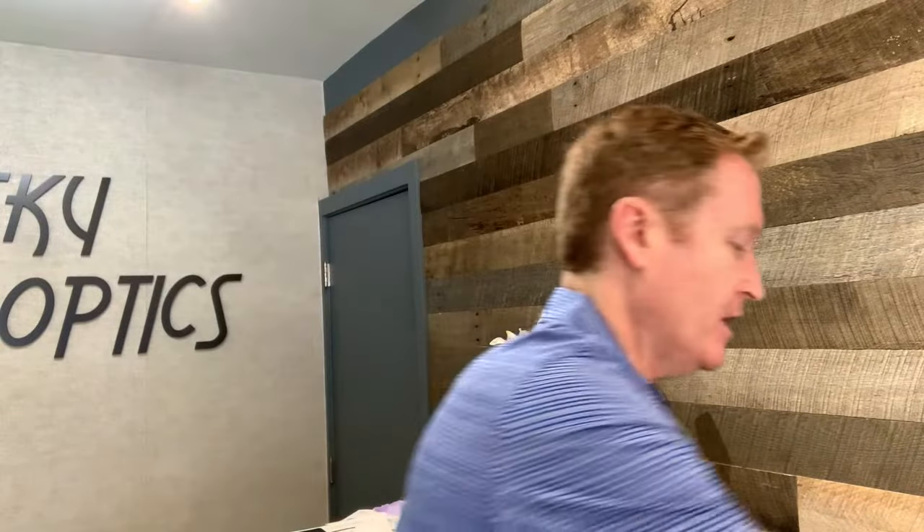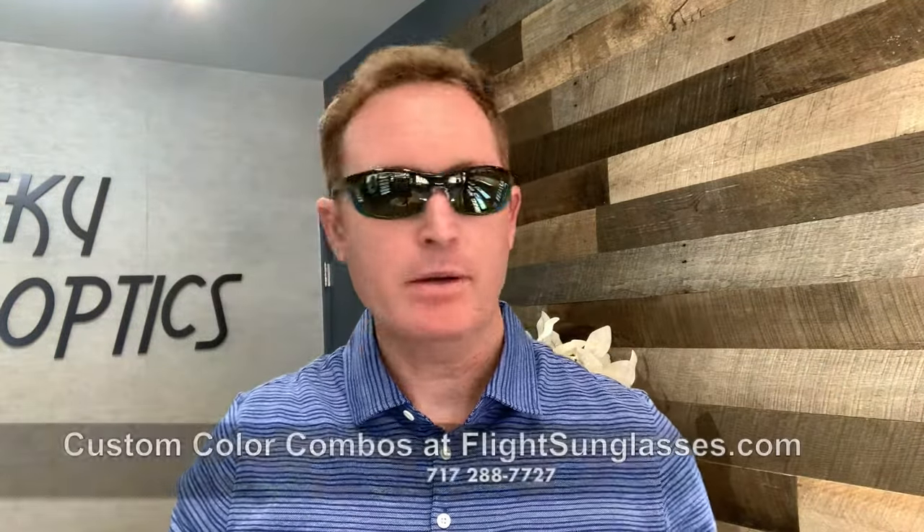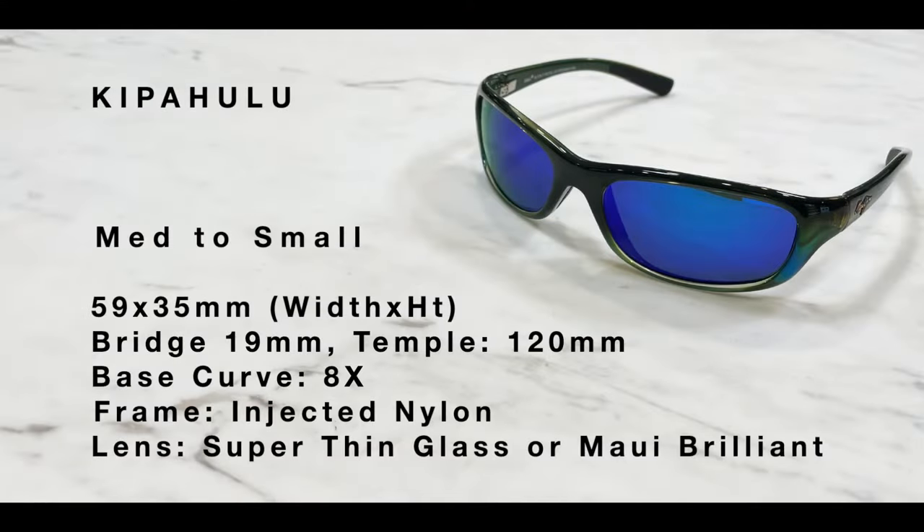This is the HCL Bronze lens in the Kippa Hulu, and the HT lens is also available — and remember, we can put any color lens in this frame. Here are the specifications for the Kippa Hulu. We are specialists in the Mahi Mahi frame in four different styles, often very hard to find, and we can customize them in many different lens colors. If you have any questions, or want them in prescription, please contact us at FlightSunglasses.com — the Maui Jim specialist. Thank you.